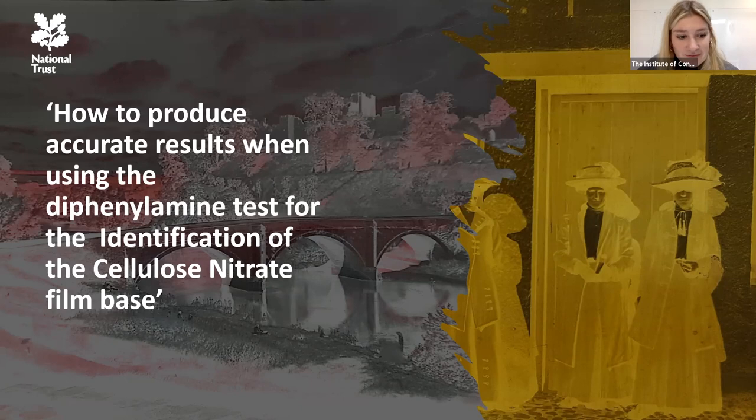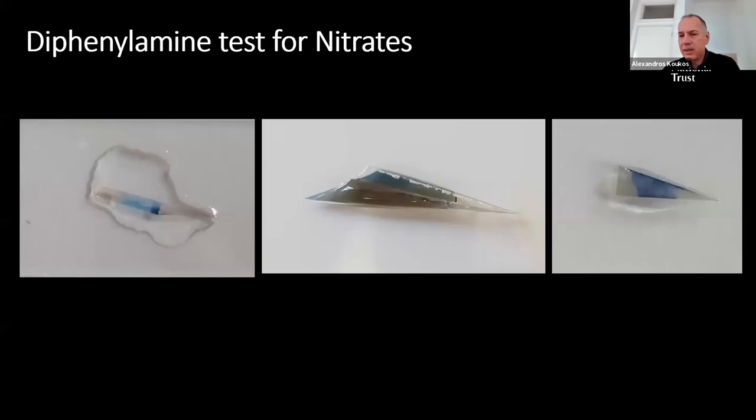In this presentation I will talk about the use of the diphenylamine test for the identification of the cellulose nitrate film base, and by using the process of elimination, the cellulose acetate and polyester base as well. These types of plastics have been used for the production of photographic film since the late 19th century through the 20th century. The diphenylamine (DPA) solution is made from a solid white crystalline organic compound — diphenylamine — and concentrated sulfuric acid. The solution is colorless but in the presence of nitrate ions generates a vivid blue color.